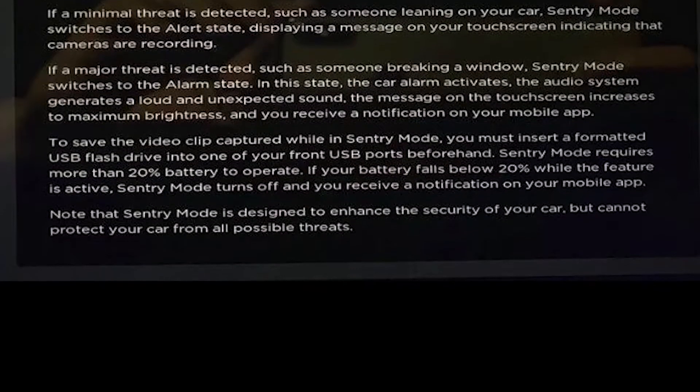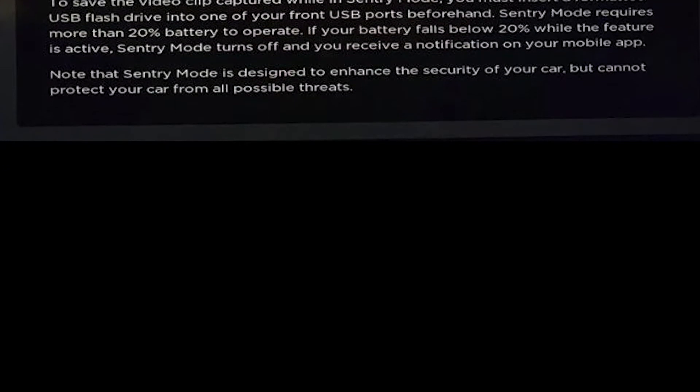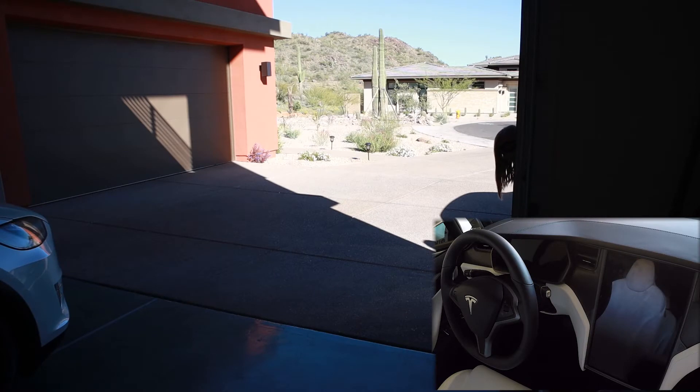It's also important to note that Sentry Mode will not activate if you have less than 20% battery. It will also interrupt a recording if the battery level drops below 20%, possibly cutting your footage short.